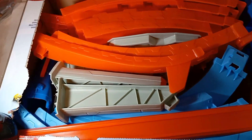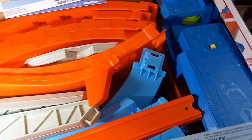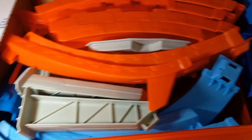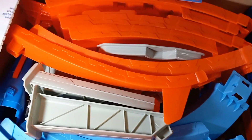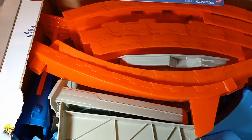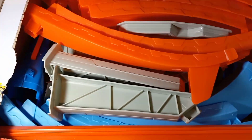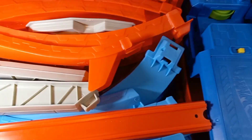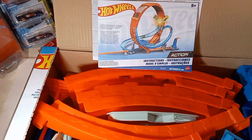This is what it looks like when you open the box — this is how it comes packaged, booster to the side. From my count it comes with a total of 27 pieces, including the booster, the car, every little piece, and the launcher. Let me put this together and we'll be right back.